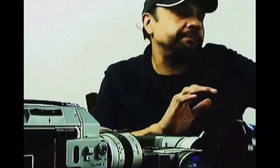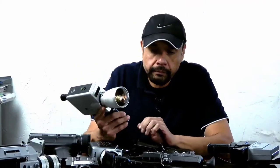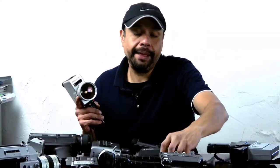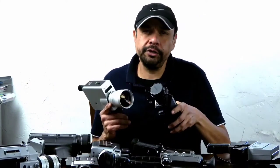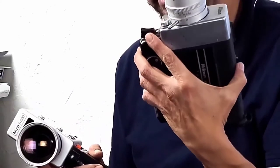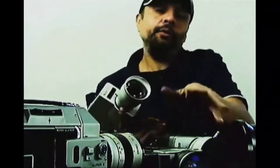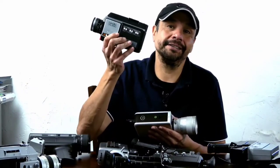Now we move into the more expensive cameras. If you're starting off, I'd recommend something along the lines of the Minolta, the Nikon, or the Bell and Howell. The Bell and Howell is nice if you're just going to take a quick trip and shoot some stuff. If you're going to be doing more of a filmmaking adventure, the Vivitar is really good because it's multifunctional and you can adjust the aperture. For trick photography, the Minolta XL400 is awesome.